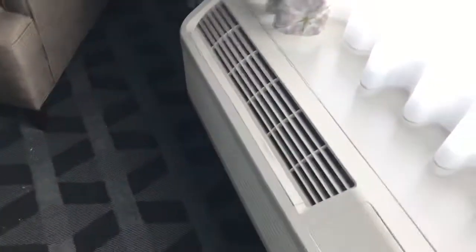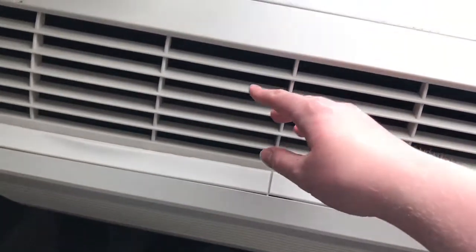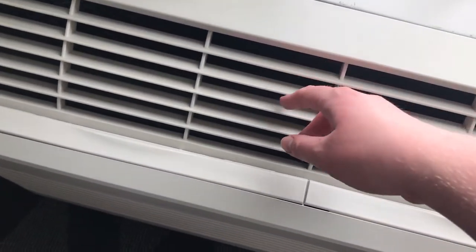That is a heat pump. Anyway, it's running, it's blowing out heat.